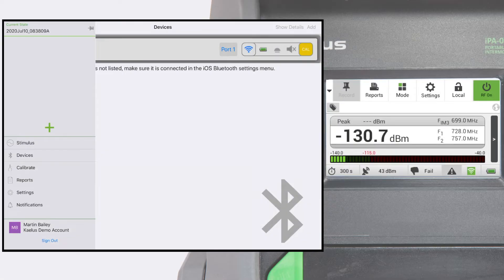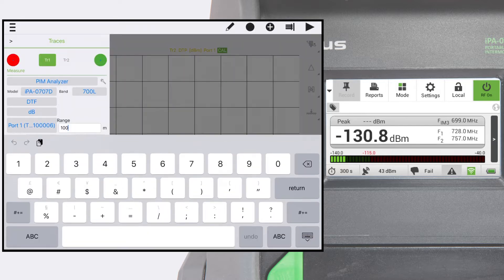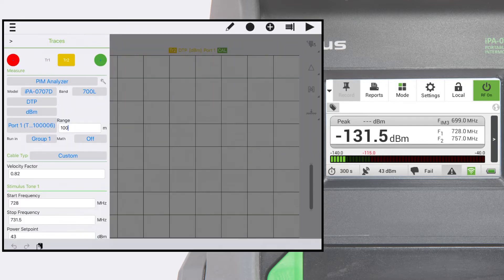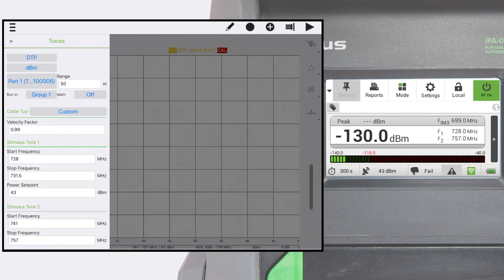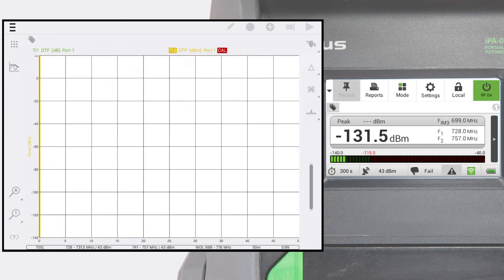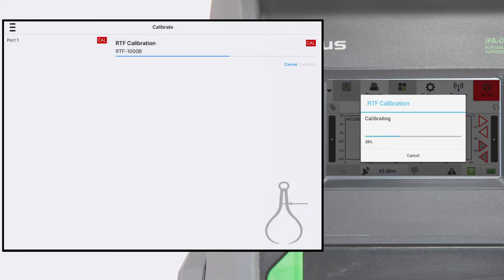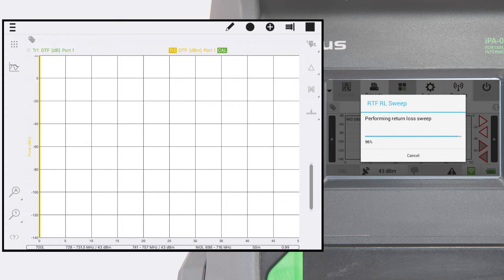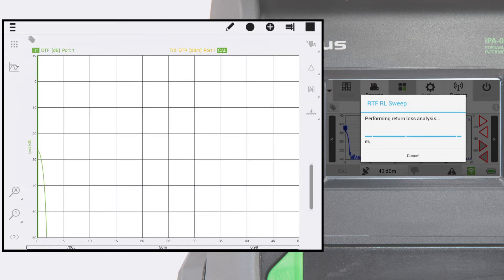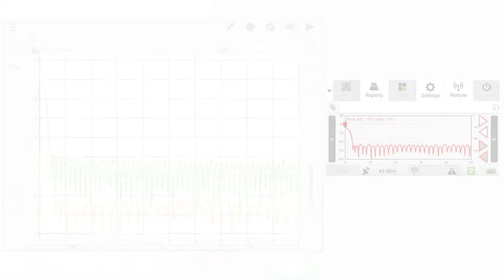Prior to running distance to PIM sweeps (DTP), it is necessary to calibrate the DTP function on the system. Select range to fault mode in UniFi and change the distance setting to the requirements of your site — for example, 50 meters — and change the velocity factor to 0.99, which is the velocity factor of free space outside the antenna system. Connect the CIS and select calibrate DTP to perform the calibration.